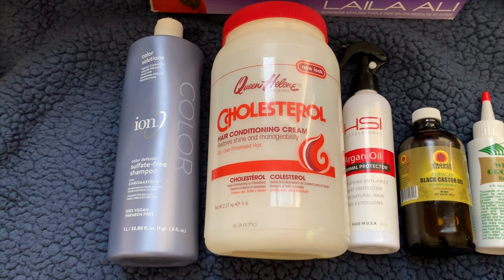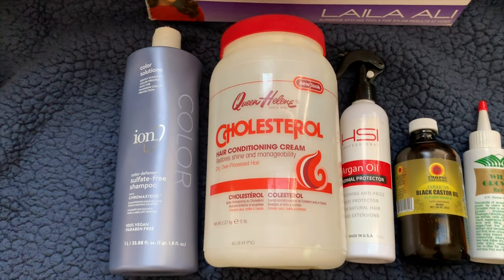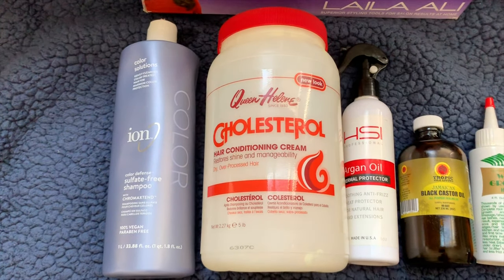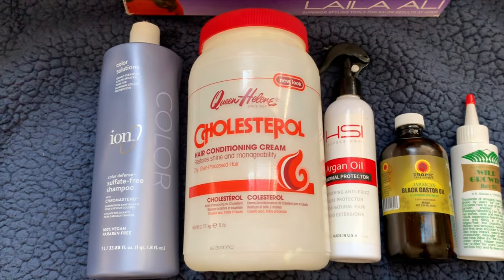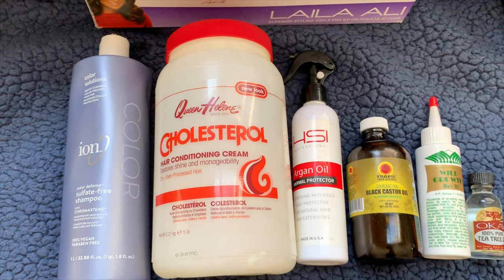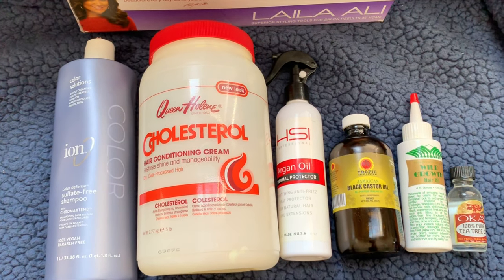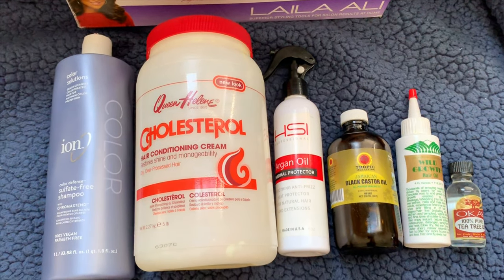Hey everyone, welcome back to my channel and welcome if you're new. I'm going to take you through my deep conditioning routine for my sister locs. Here are the products that I use — you can use any shampoo that works for you, any heat protectant, but the star of the show is the hair conditioning cream.